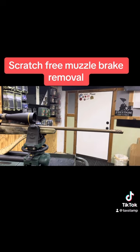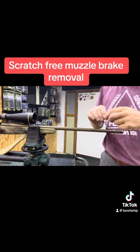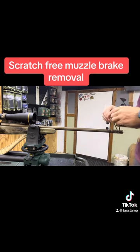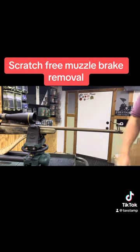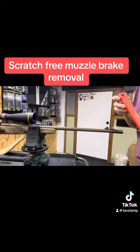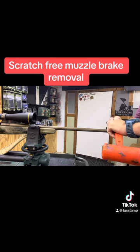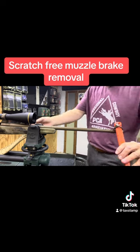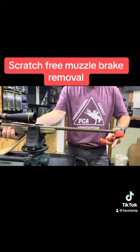So on this rifle, take a little 550 paracord — just a scrap piece — and you want to run that paracord through the muzzle brake ports. You want to tie it off. Then take a non-marring handle of some sort, slip it through your knot, and apply pressure to pop that loose.